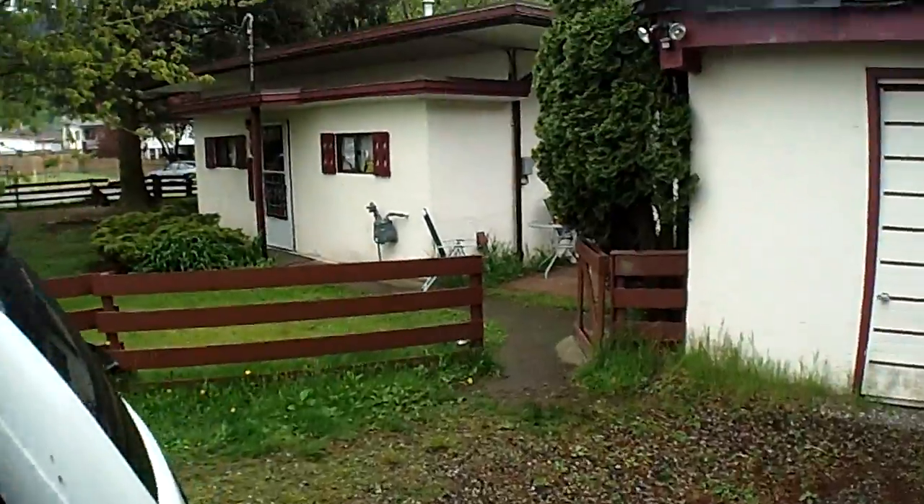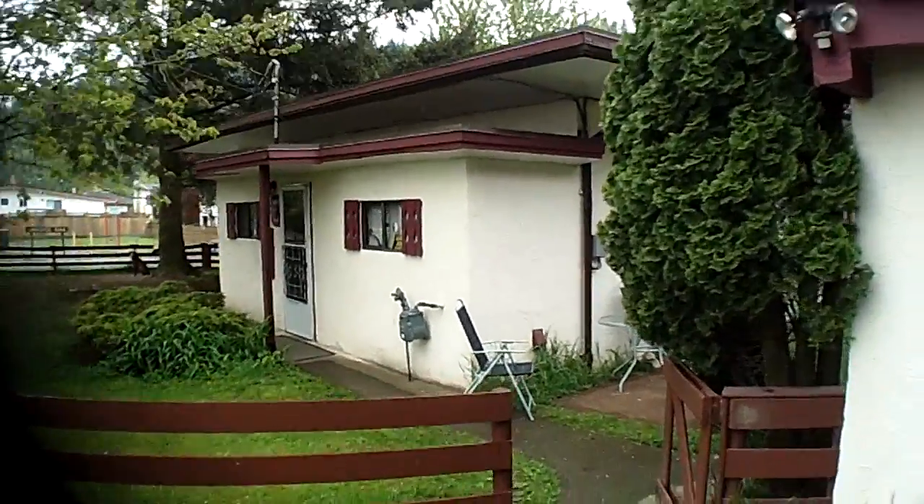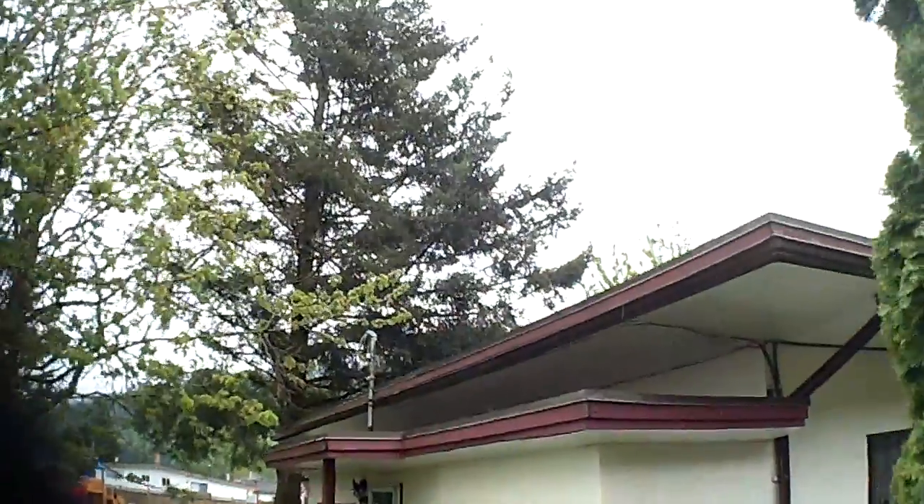Hi, it's Mike here wrapping up the installation of the day. I ended up doing an installation on what I can call a concrete bunker brick house — a very short, low-level type of structure that didn't have a lot of options because of the trees.